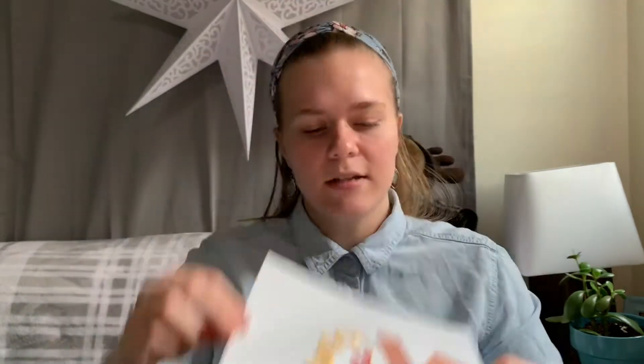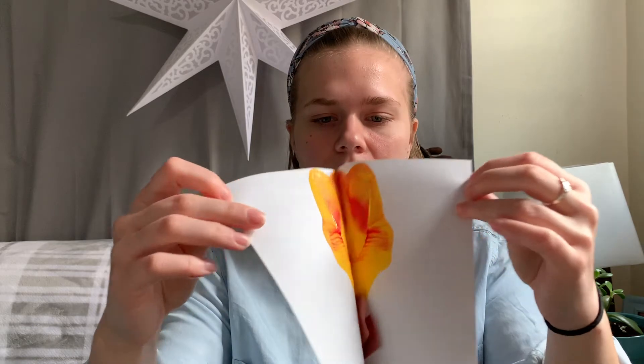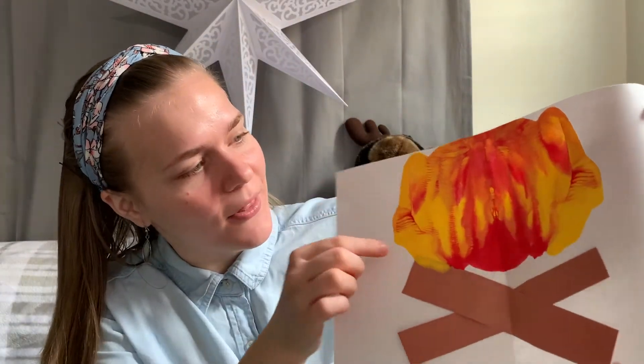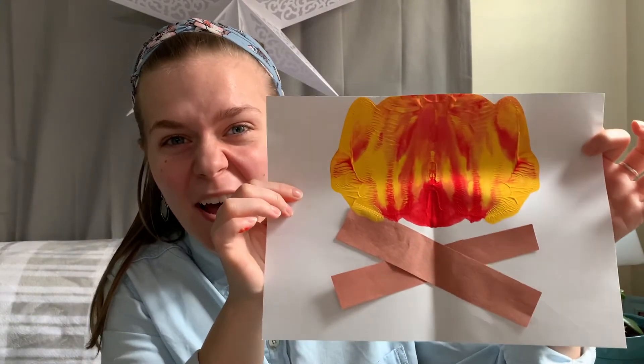And now it's time to fold it in half. I'm gonna fold it and spread upwards to get it smeared all over. Whoops — it exploded! Let's open it and see what happened. Wow! You can see some of the red and the yellow mixed together and made orange. It looks like a really hot fire.